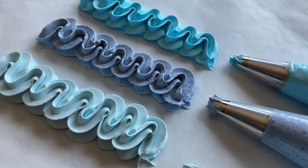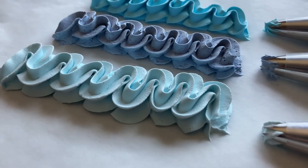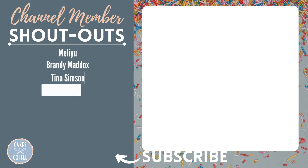Which of these colorings have you tried? Do you have a favorite, or is there one that just didn't work as expected? Let us know in the comments below. If you enjoyed this video, be sure to hit the like button and subscribe to my channel for more cake decorating tips and tutorials. Also, be sure to share this video with your cake decorating friends. A huge shout out to my channel members — and as always, thanks for watching. See you next time!